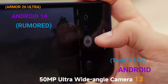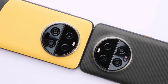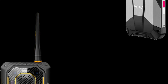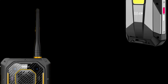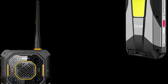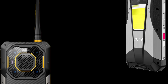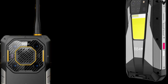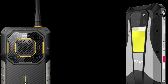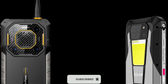Other features of the AMO26 Ultra include Bluetooth 5.2, walkie-talkie, satellite messaging, NFC, a side-mounted fingerprint scanner, face unlock, OTG, and Wi-Fi 6. The Tank 3 Pro features a laser projector, which is very nice. It also has Bluetooth 5.3, GPS, Wi-Fi 6, OTG, NFC, and all other features similar to those of the AMO26 Ultra.